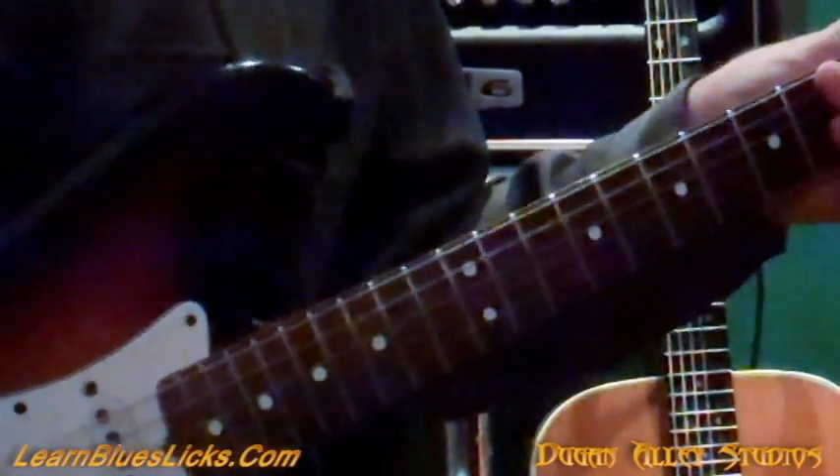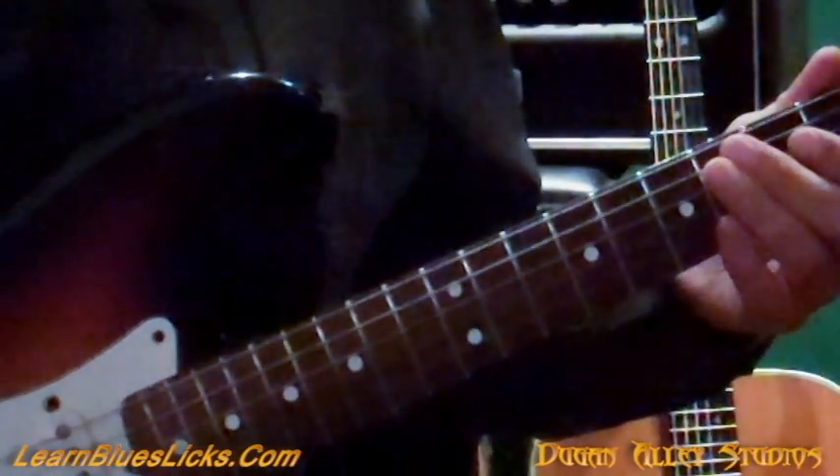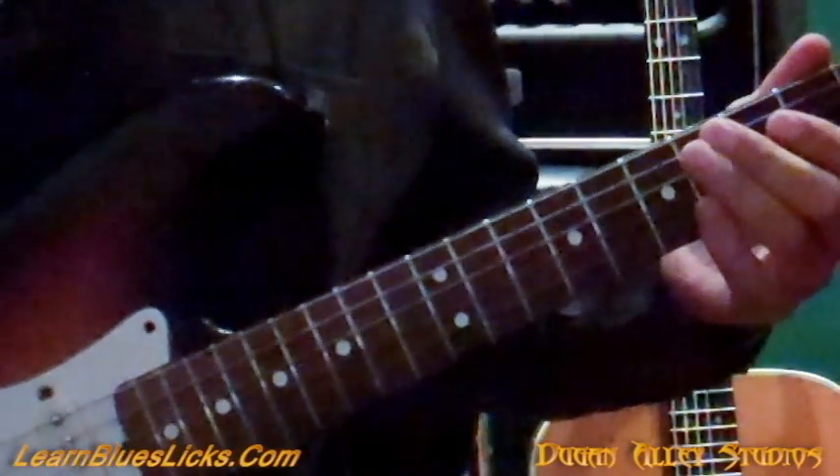So what I thought I'd do is a quick little lesson in the style of Larry Carlton. It's in the key of A. Let me play through it and then we'll come back and we'll break it down.